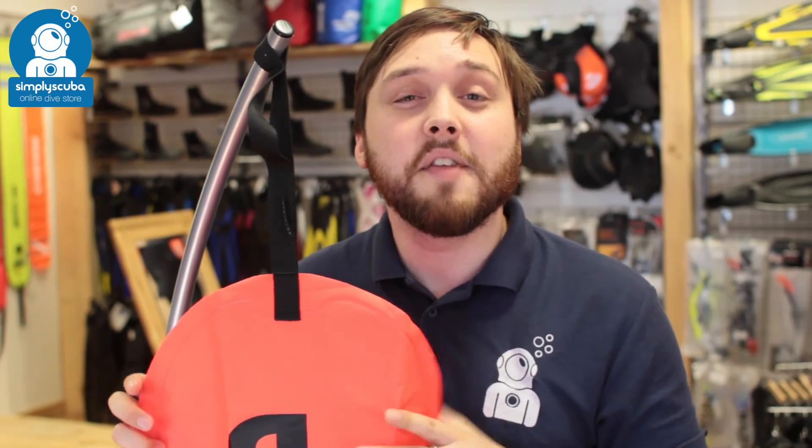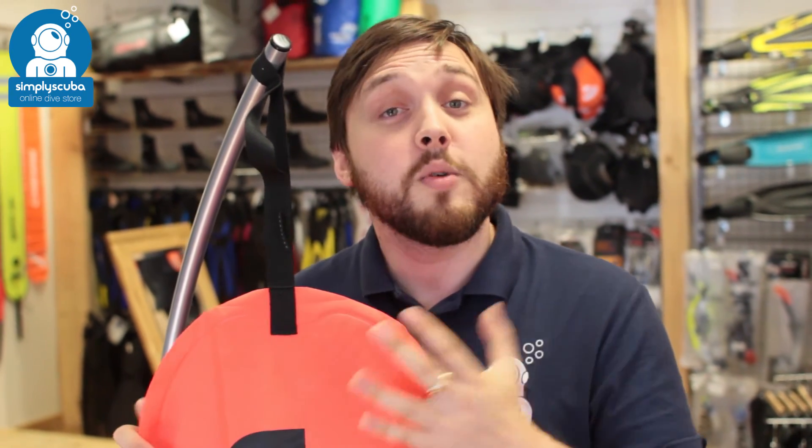And that's the AP Valves 25 kilo lift bag. If you missed my latest episode of Tubatube you can click on the link to watch that. Thanks for watching and safe diving.